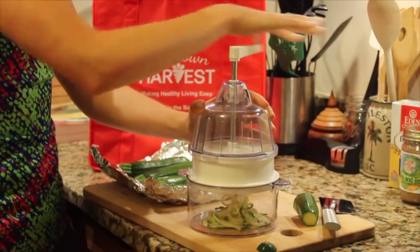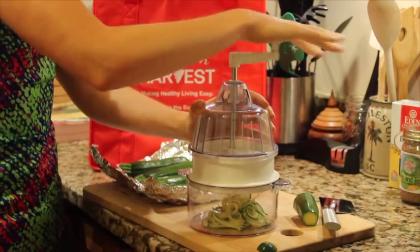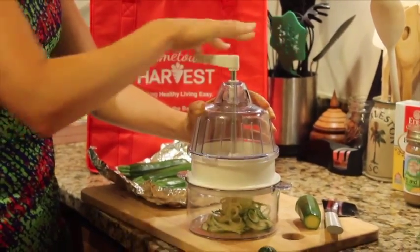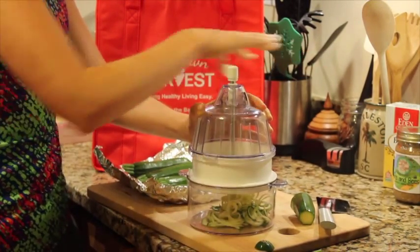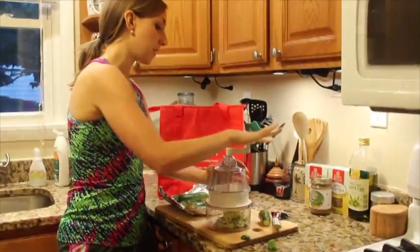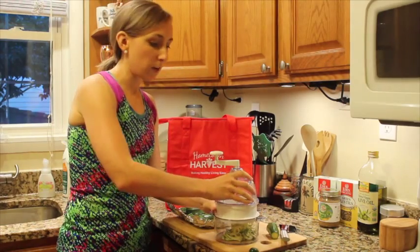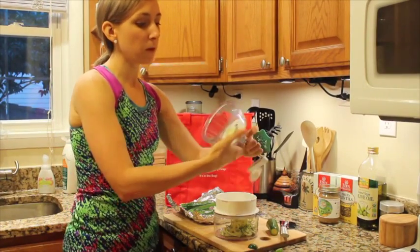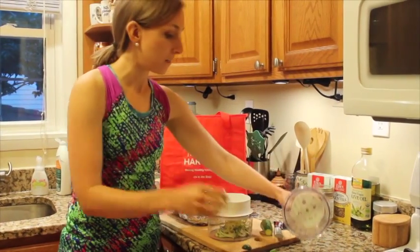This is really, really simple — it's definitely quicker than boiling water and waiting for pasta to cook. You just do this with each piece of zucchini. It will stop when it gets to a really small piece and you'll know because it will stop resisting you. Turn the top off and you'll be left with a little piece of zucchini which you can sauté up or just eat raw by itself.